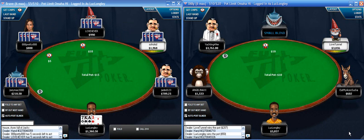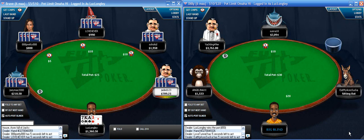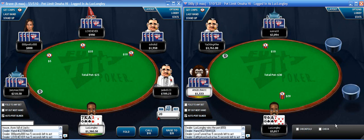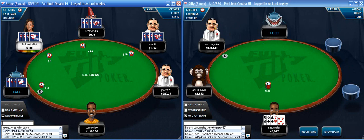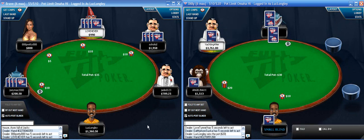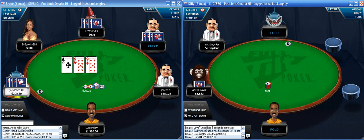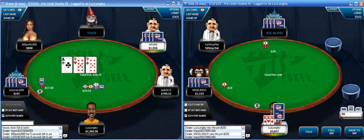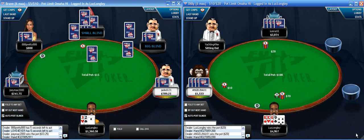Even if he has a king-high flush, I'm not getting two streets of value from him. So there's no real reason to bet the turn. Given the player's tendencies I have to call a half-pot on the river because he can be value betting some flush - maybe not even king-high, maybe even ten-high flush. It was only a half-pot; if he'd bet full pot I'd be more inclined to fold.